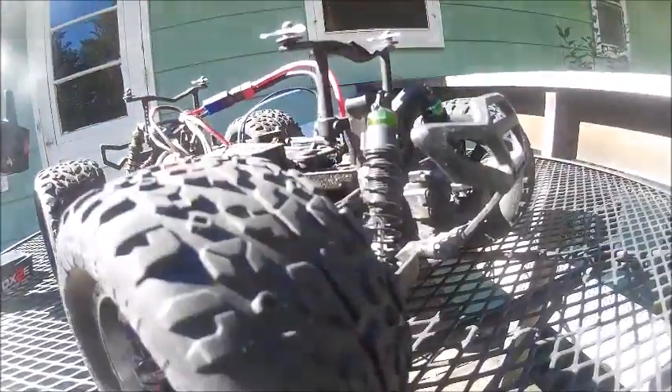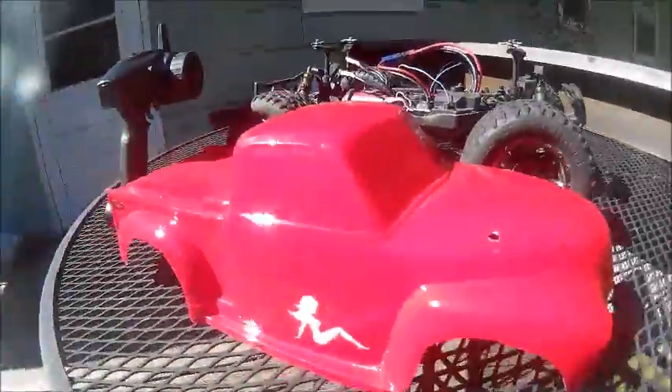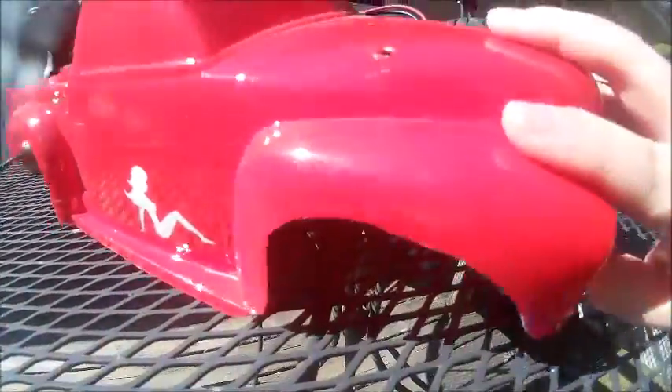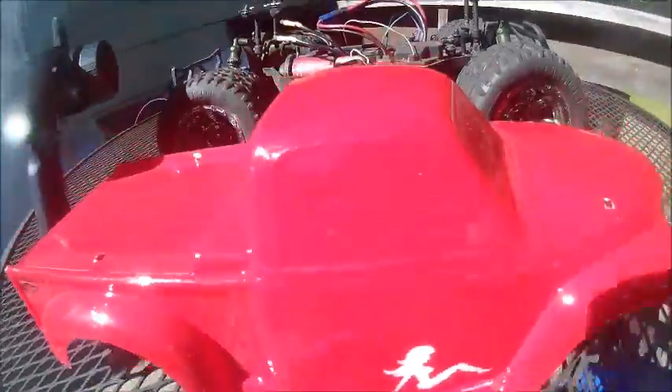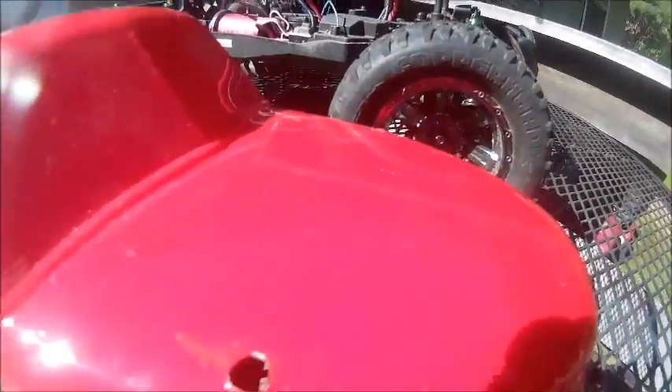Really, that's not a big deal — bodies can be replaced. This body I think was like 25 bucks, or something, and another five or six to paint. You can just get a new body and repaint it. When I did this body I didn't know that they only came with window masks, which was my own stupid fault.